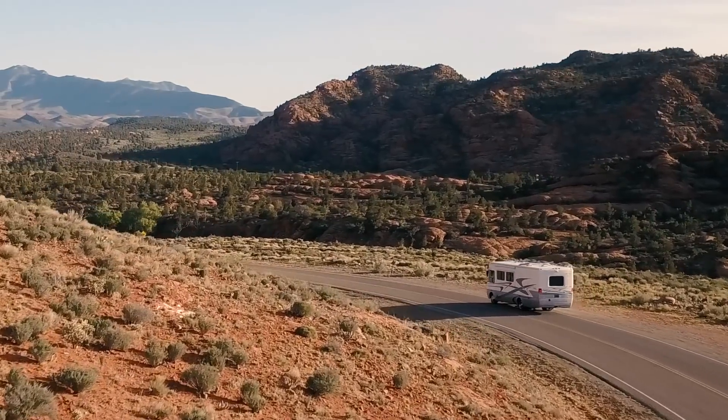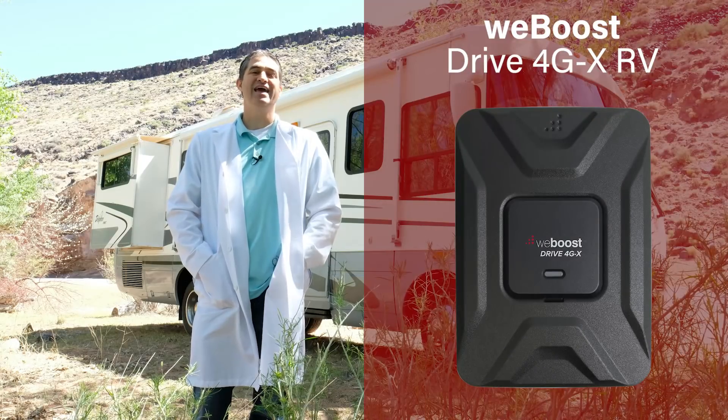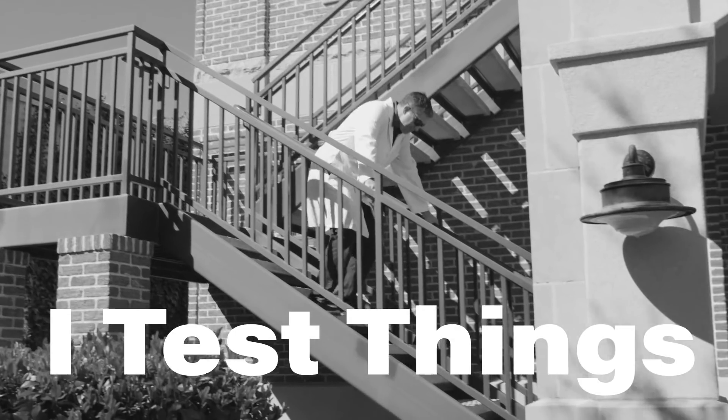There's nothing quite like the open road and RVing in the wilderness. We're out here today to test the Wilson Drive 4GX RV kit against the SureCall Fusion2Go 3.0 RV kit to see who stacks up better. Hi, I'm Rob. I'm an engineer and I was bored today so I decided to test some things.